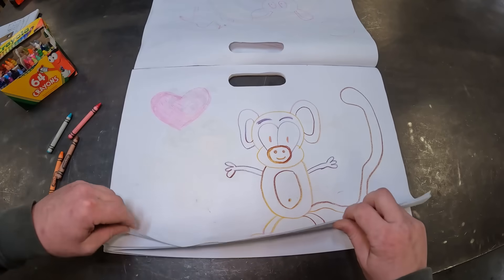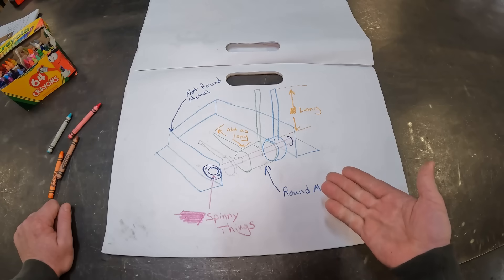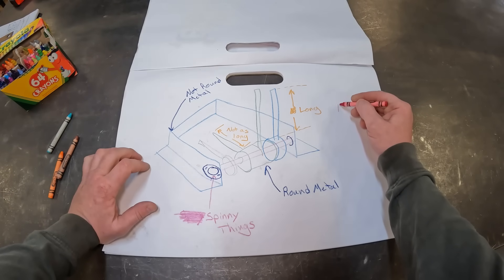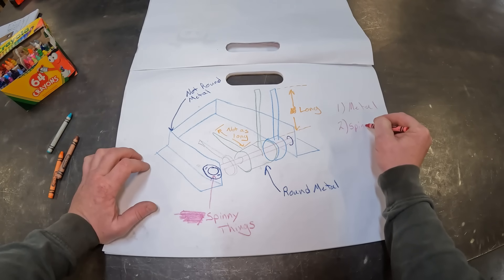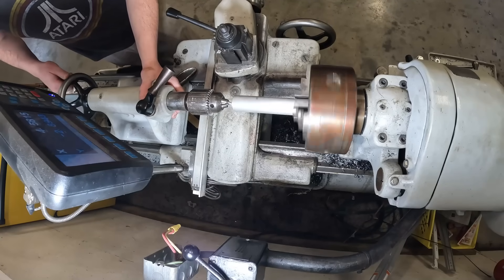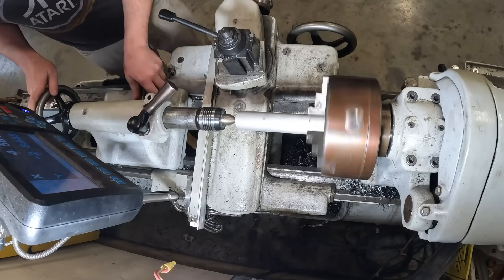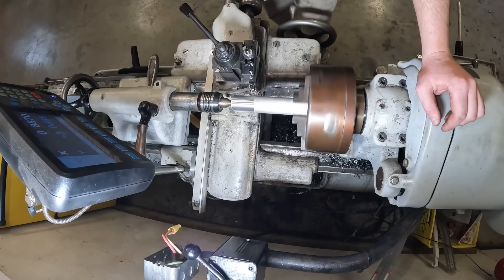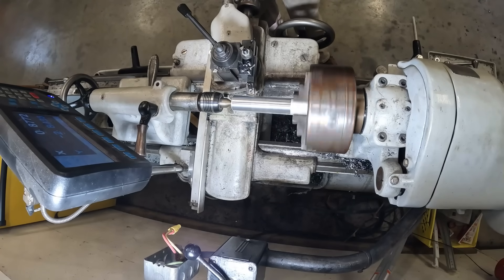I've been working on these drawings for a little while. As you can see I've got all my dimensions down, I know what material I need, and all we need to do is make an order list. We need metal and some spinny things. The start of this project is gonna have us on our 1940s South Bend lathe — a perfect machine for taking round parts and making them more round. The beginning of this project is gonna be a little machining heavy; we have to make end stops and sleeves for this control assembly.